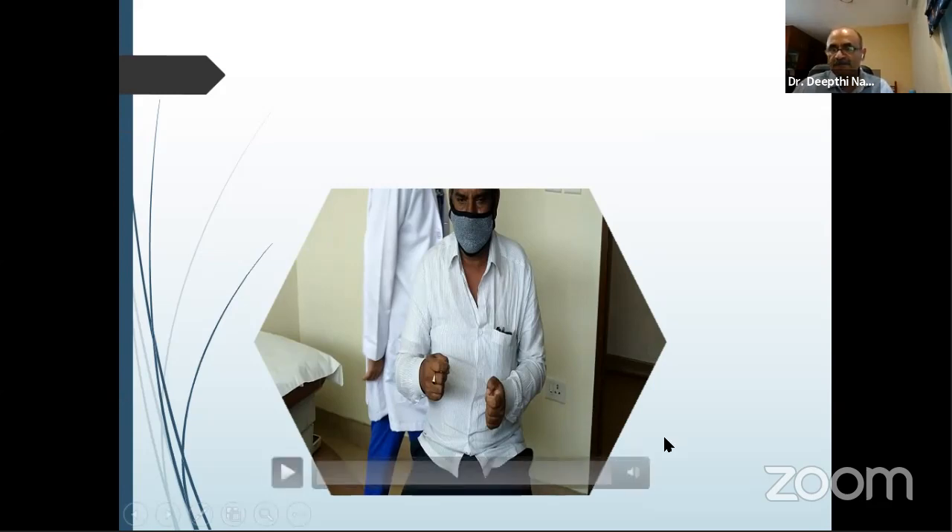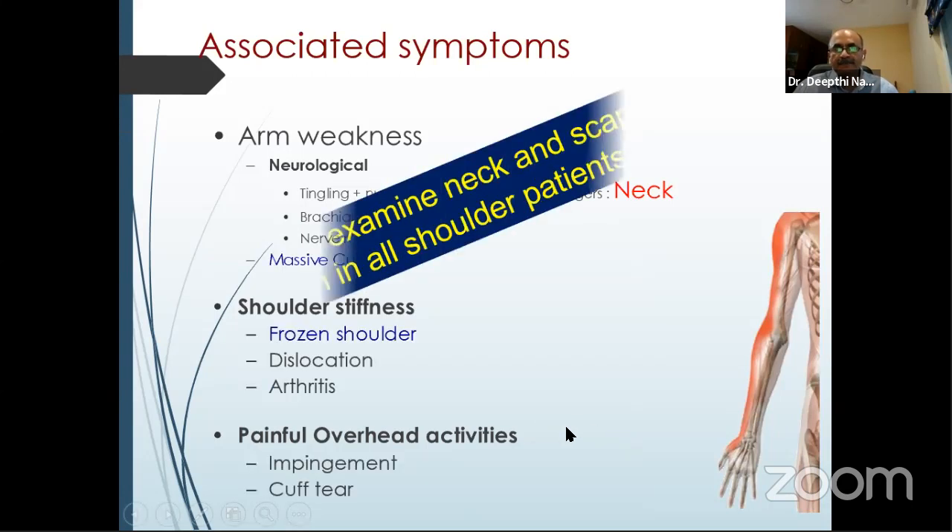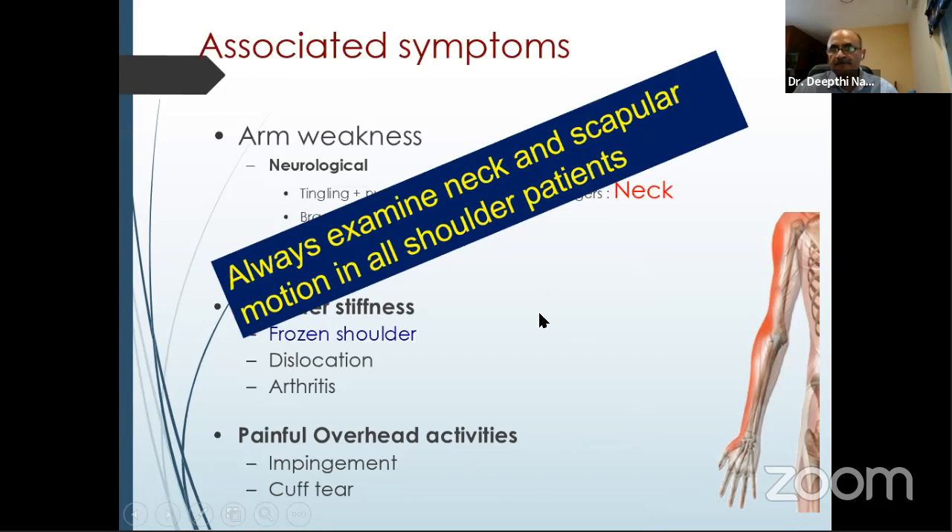It was very important to examine all these muscle groups before jumping to a diagnosis. Associated symptoms are very important to dwell into, and no examination of the shoulder is complete without examining the neck and scapular motion.